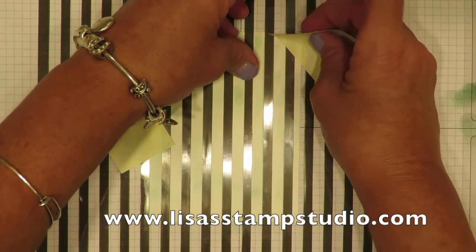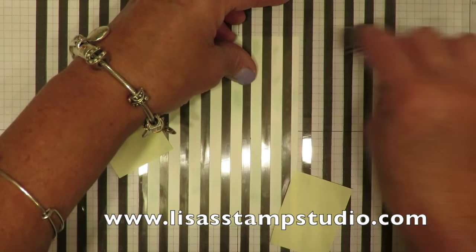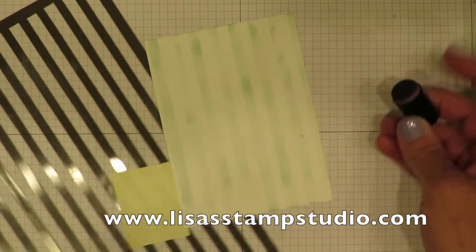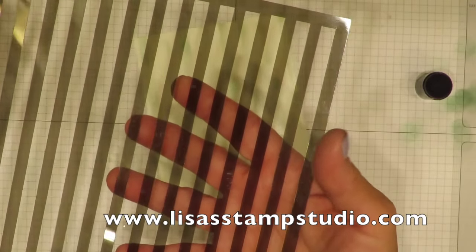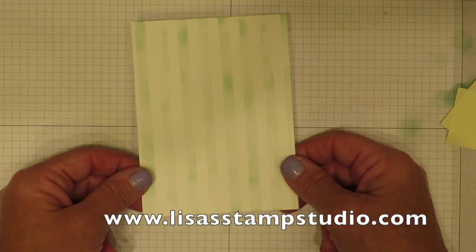I'm going to move the post-it note so I can do the bottom, and do the same thing up here, filling in a little bit. Let me lift this so you can have a peek — look, it looks way different when you move the stencil than while you're actually stenciling it. There are two ways to clean your stencil: the easiest is to just rinse it out in the laundry tub with water and let it air dry, or you can use an old rag or washcloth and wipe it off. Now we're left with a really pretty muted stencil look.